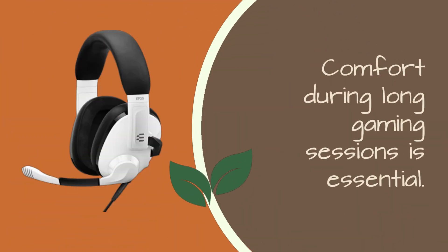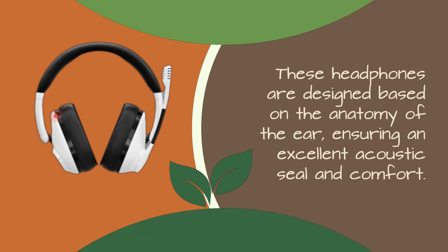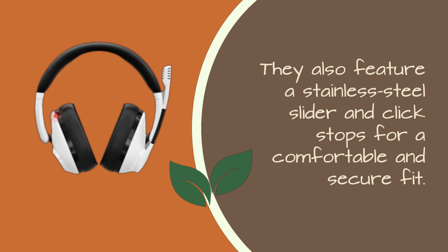Comfort during long gaming sessions is essential. These headphones are designed based on the anatomy of the ear, ensuring an excellent acoustic seal and comfort. You can make quick volume adjustments using the wheel on the right ear cup, and they feature a stainless steel slider and clickstops for a comfortable and secure fit.